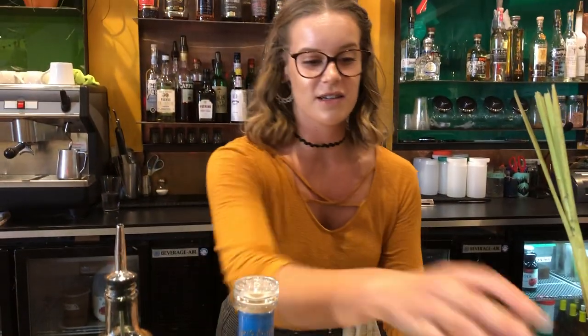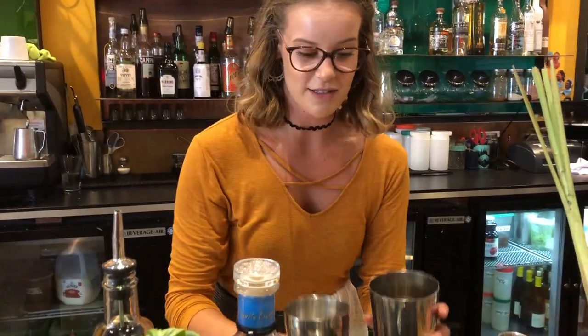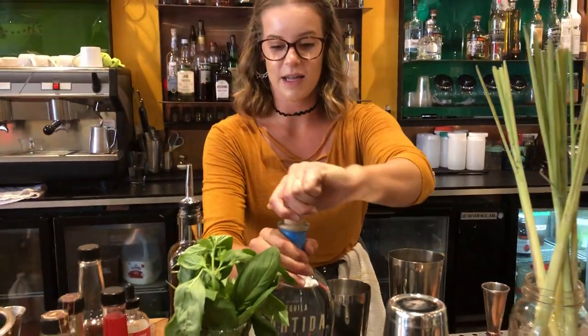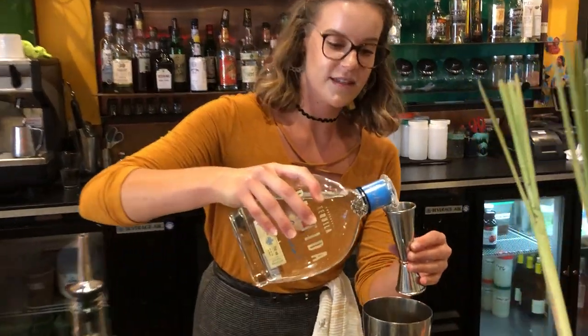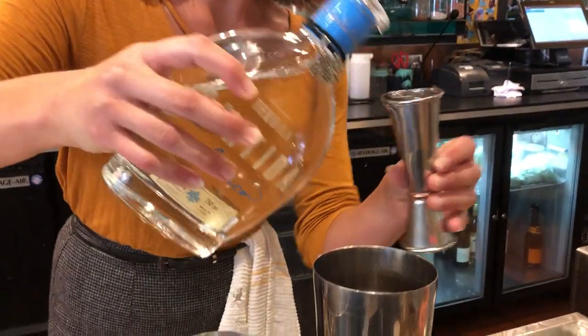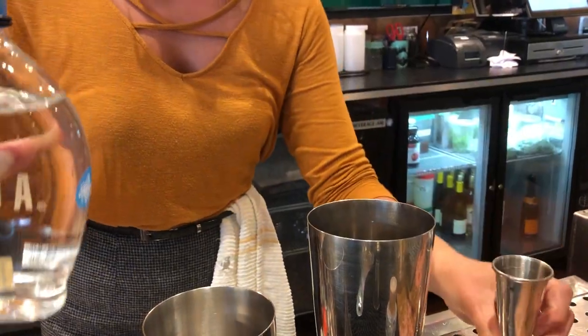We will start by taking our shaker tins and pouring about two ounces of the Partida. Just dump that right on in.